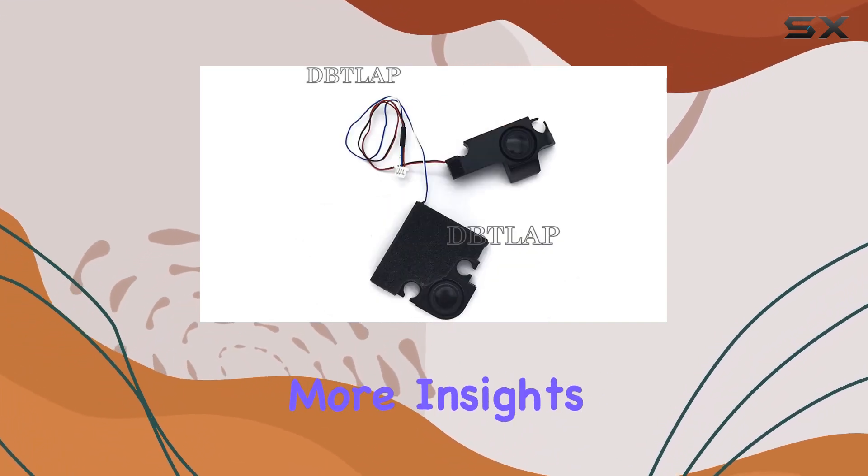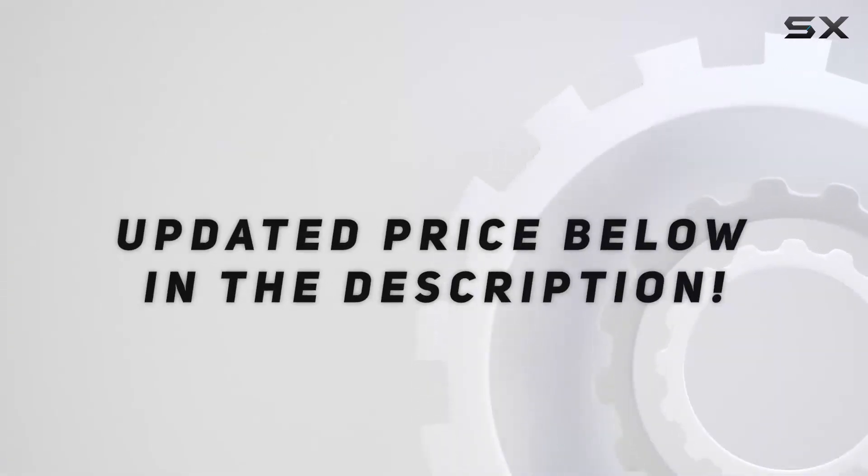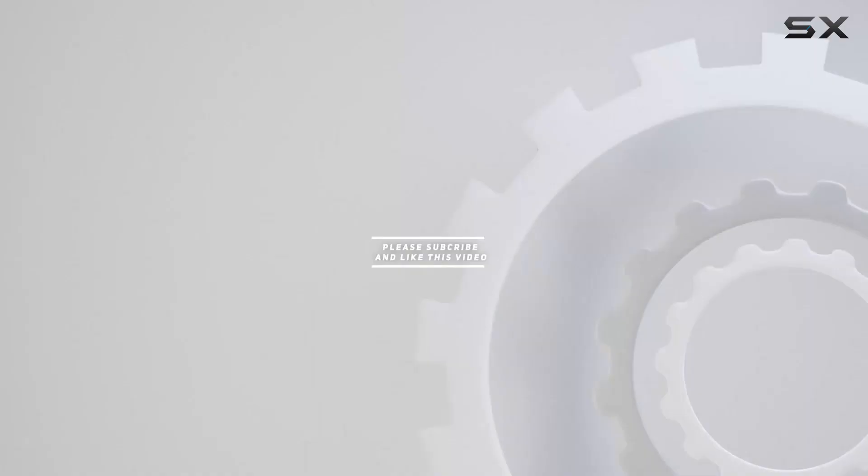Stay tuned for more insights into the world of laptop accessories. Check out the video description for the updated price, and thank you for watching this video.